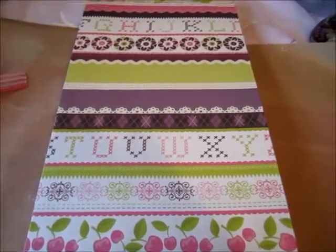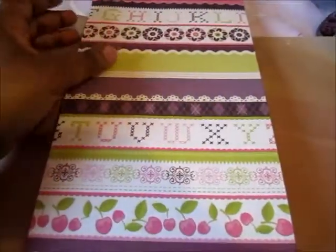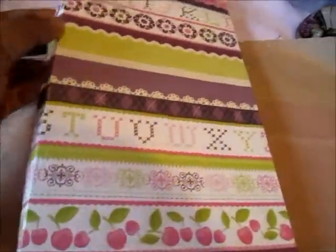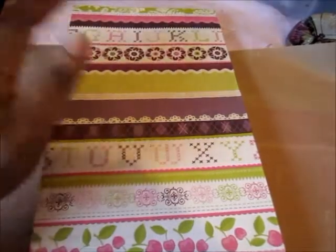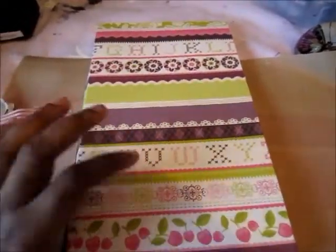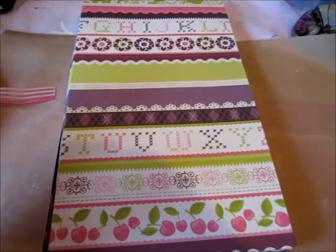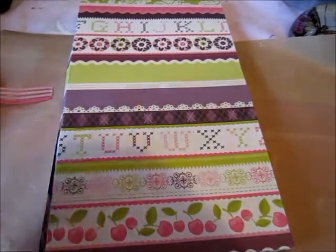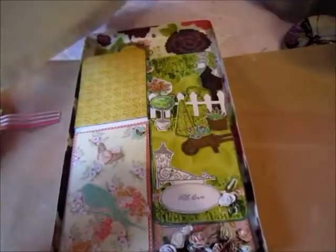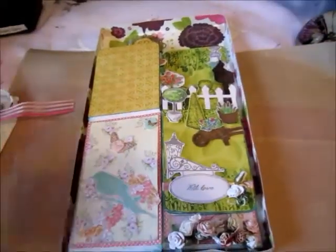What you're looking at right now is the box. This is 12 by 12 paper — it's from the Cherry and Lime Stack by DCWV. I'm using papers that I wouldn't really use on a card, trying to use up all my excess paper, so I'm using it for packaging.